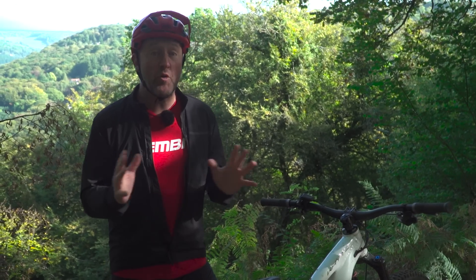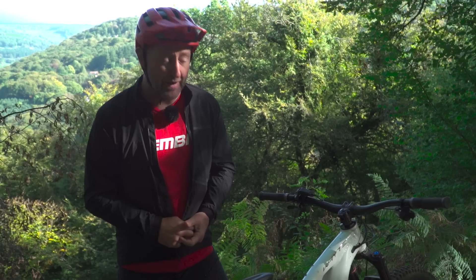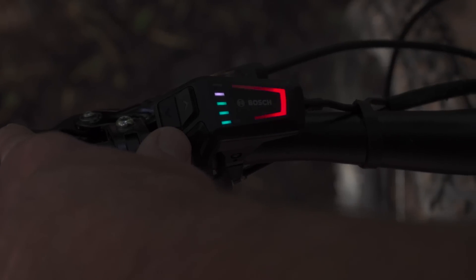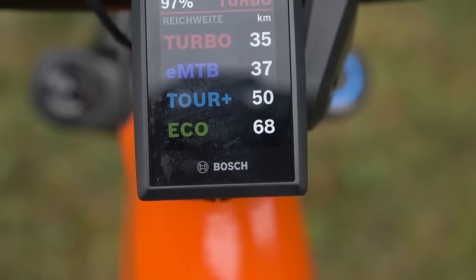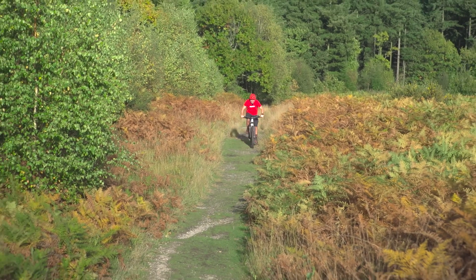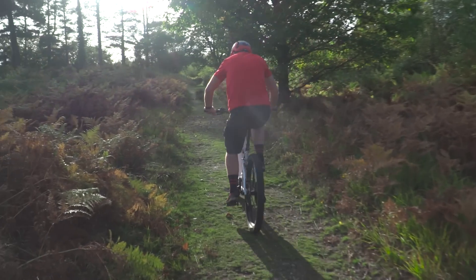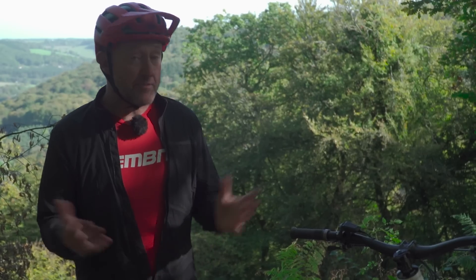This does mean that some bikes will no longer feature an eco mode because, well, let's face it, it is a race bike. But brands can actually replace turbo with race mode, or indeed they can configure the remote and the display any which way they want to. The CX Race motor does not give you a faster top speed. That remains fixed at either 25 or 35 km per hour, depending on where you live. So I guess you might be asking, what actually is the big difference?